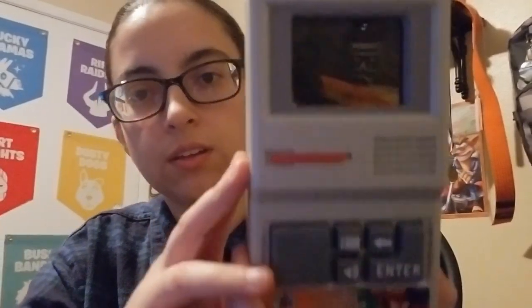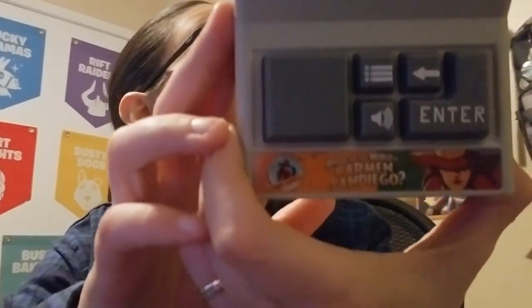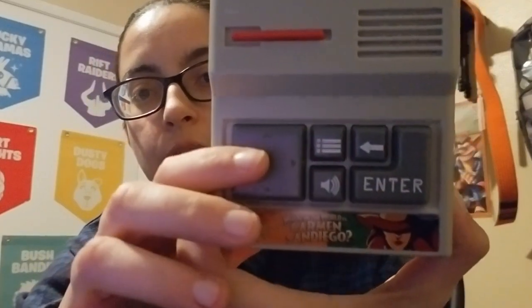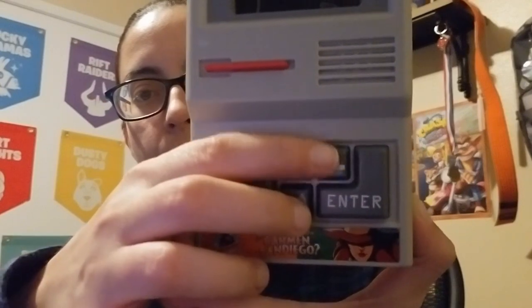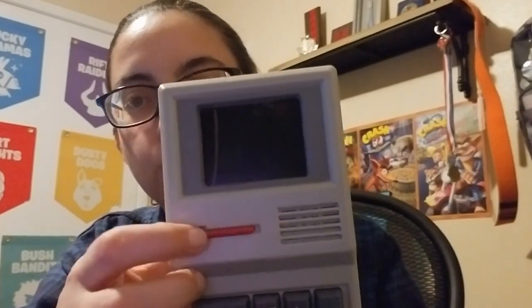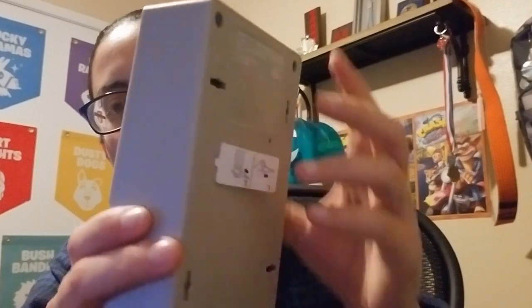Here's a close-up of the handheld. On the bottom it says Carmen Sandiego. There's a directional pad, what looks like a volume button. I'm not sure if this is a menu button, and then backspace and enter. This is the only thing that's different — the other one was gray, for the Oregon Trail version. Nothing on the back, just where the batteries go. Let's take it out of demo mode.